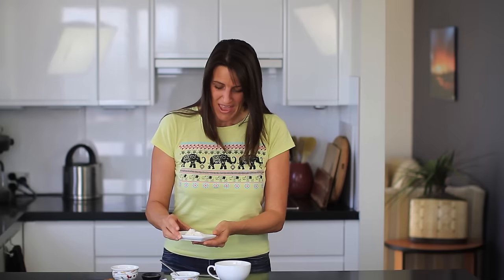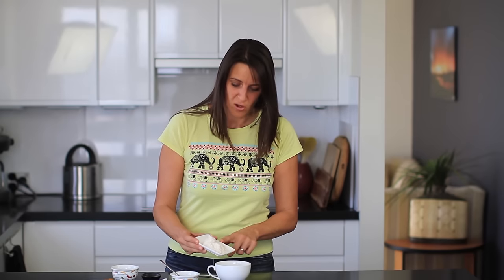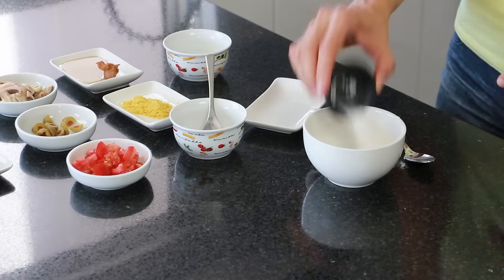So first of all, I'm adding 2 tablespoons of whole wheat flour, 1 eighth of a teaspoon of baking powder, and a pinch of Celtic sea salt. Just give those dry ingredients a quick mix through.